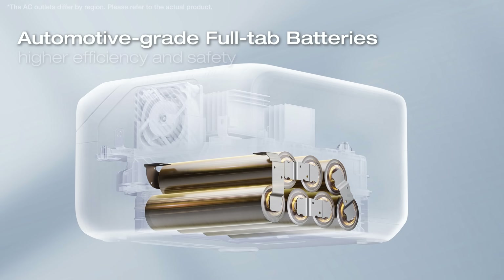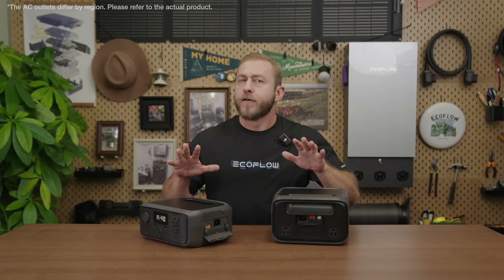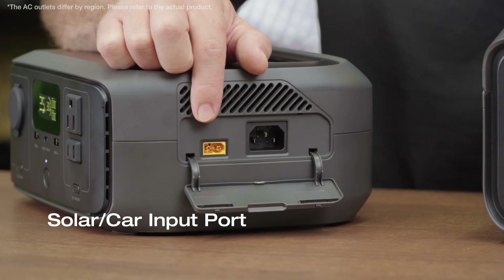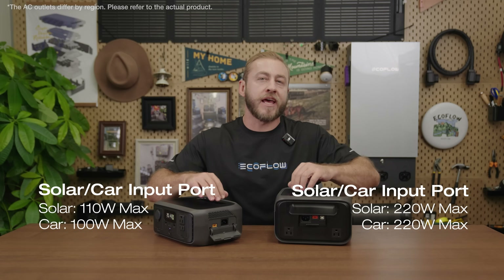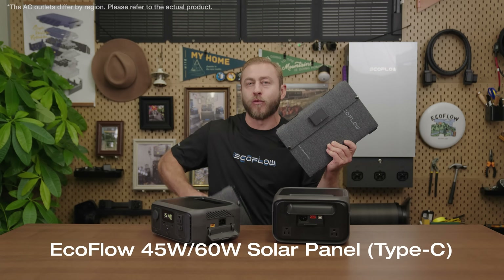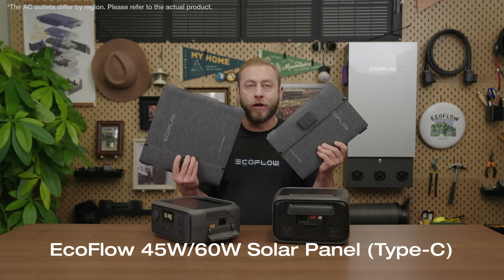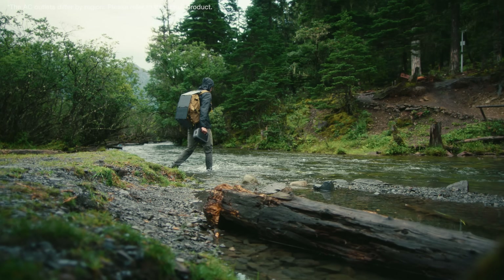EcoFlow uses automotive-grade full-tab batteries with higher efficiency and safety, so fast charging won't damage the battery. The solar and car input ports support up to 220 watts of solar and 110 watts of car input. With 220 watts of solar, the River 3 Plus can charge in as little as one and a half hours. You can also use EcoFlow's new compact 45-watt and 60-watt portable solar panels, ideal for generating energy while hiking or traveling.